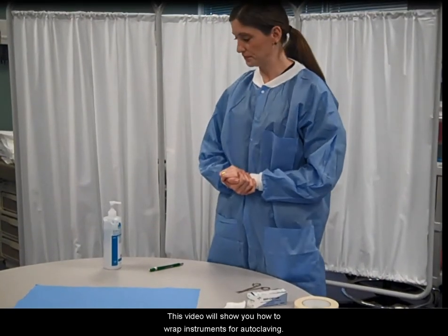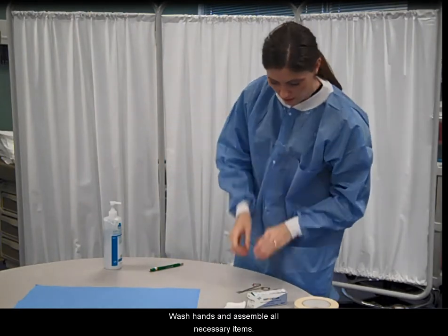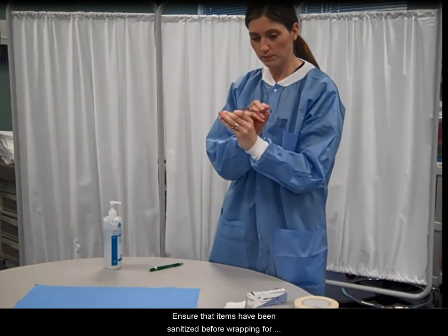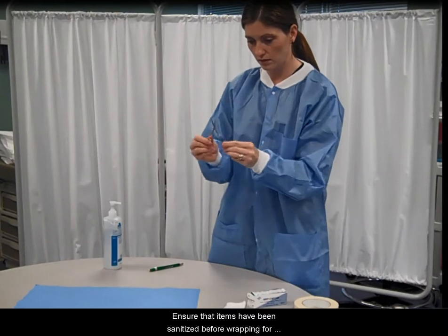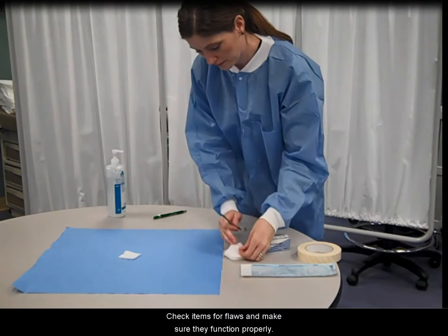This video will show you how to wrap instruments for autoclaving. Wash hands and assemble all necessary items. Ensure that items have been sanitized before wrapping for autoclave purposes. Check items for flaws and make sure they function properly.